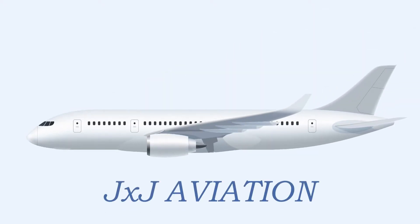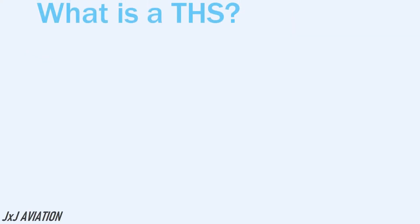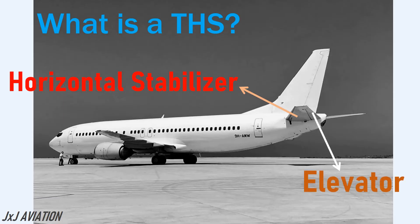Hello and welcome to GXJ Aviation. In this video we will be looking at what is meant by a trimmable horizontal stabilizer or THS. This is the horizontal stabilizer of an aircraft and this is the elevator. In most aircraft the horizontal stabilizer is designed such that it can be deflected to a certain angle. This is called a trimmable horizontal stabilizer or THS.